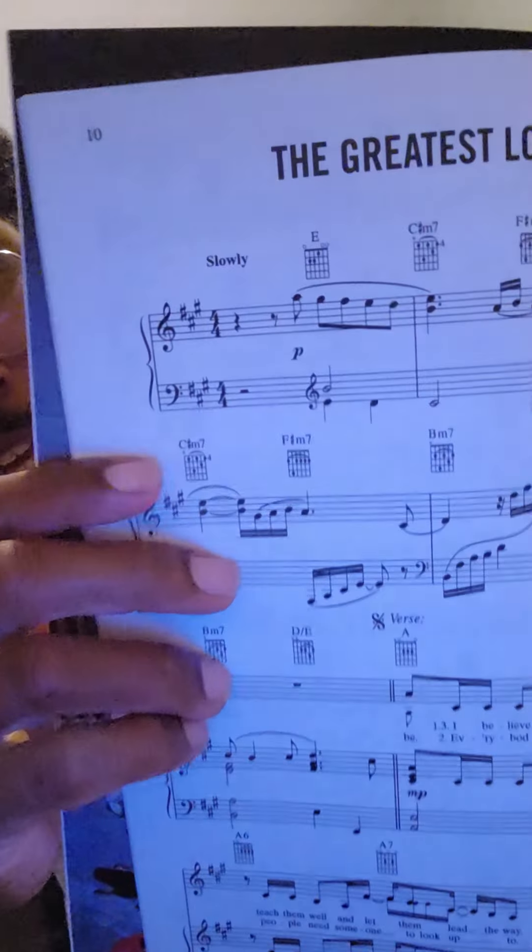That next level is actually pulling the sheet music and reading the music. For 'Greatest Love of All,' of course, they played it in a skeleton format — they tell you exactly how to play it with finger positioning. My goal is to explain to you exactly what's going on.